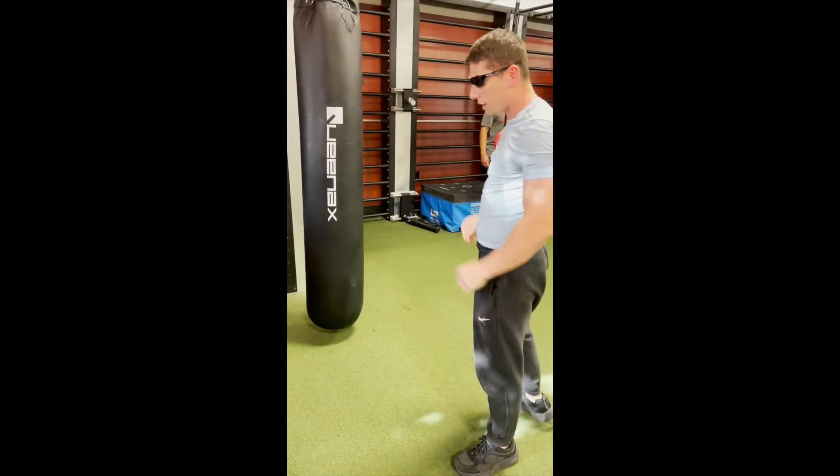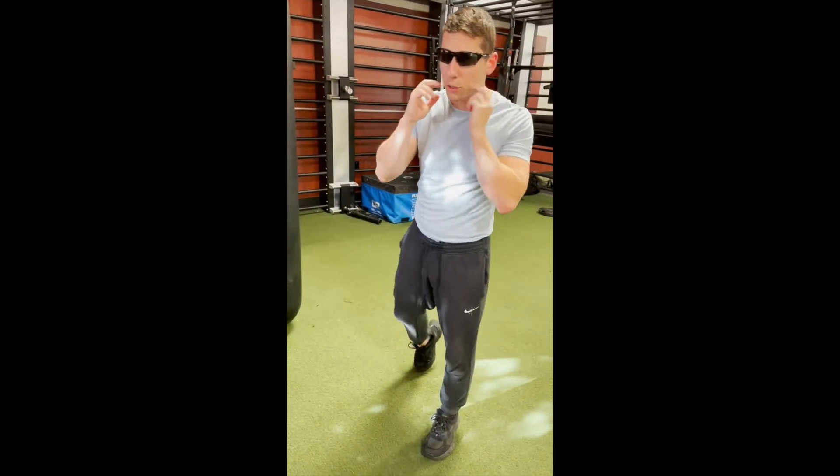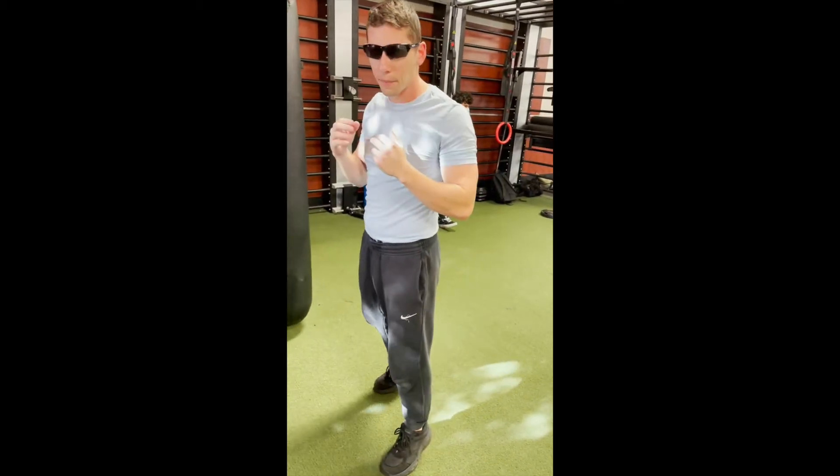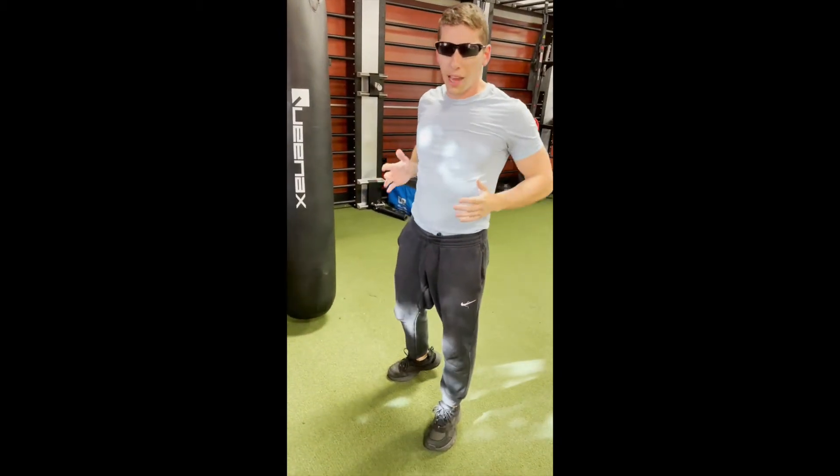Now I'll demonstrate the hook. The hook is a sideways movement. It comes to the side of the head, or the side of the chin, or it comes lower to the abdomen.